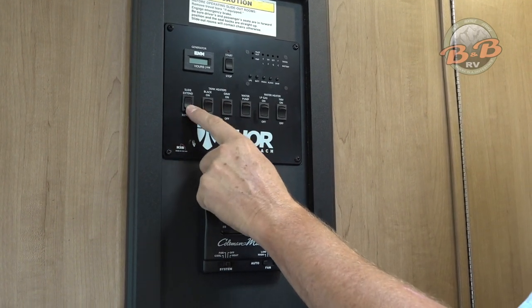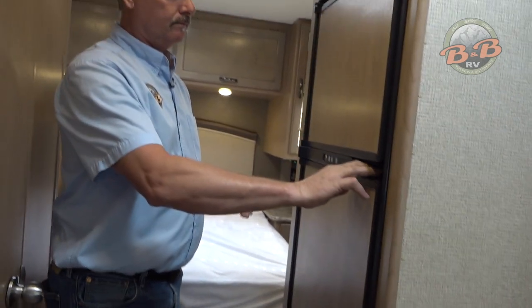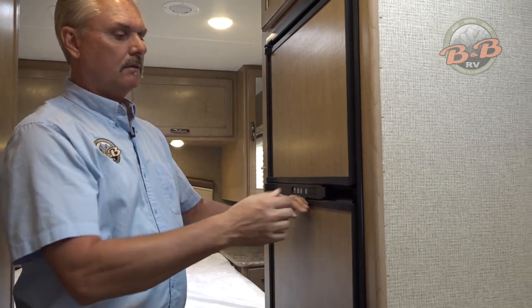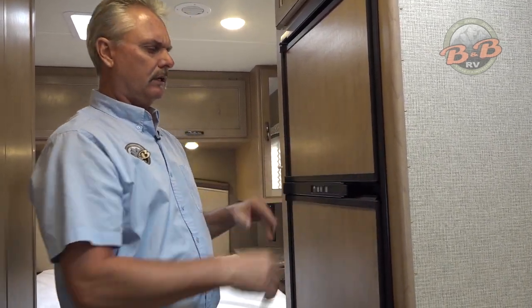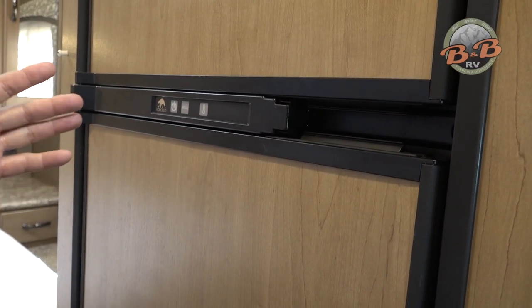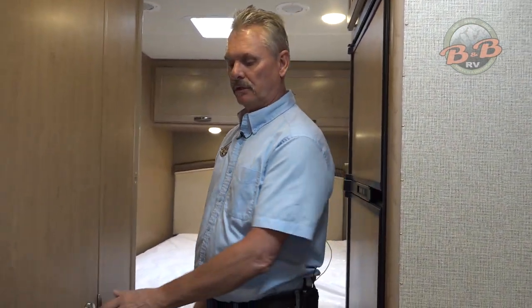When you get ready to go again, just hit this retract button to bring the slide back in. The fridge is right here — it's all pretty automatic. When set on auto, it's going to switch from gas to electric whenever you switch from propane to electric. Whenever you start the generator or plug in at a campground it's going to switch to electric, and it's got a temperature control where you can adjust that to be colder or warmer. Usually in summer it needs to be on the four or five settings, sometimes in winter three or four — just adjust as you use it and make sure things aren't freezing in your refrigerator.